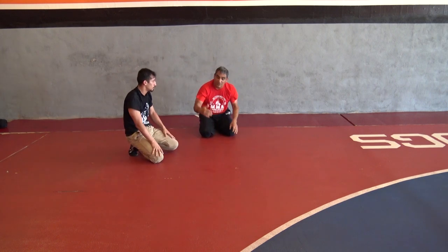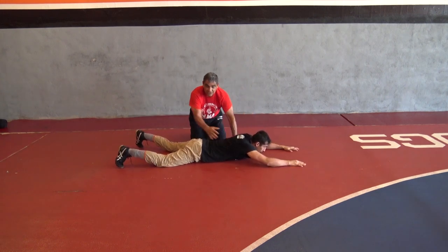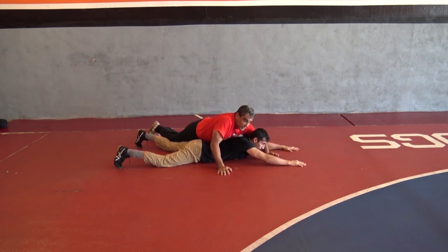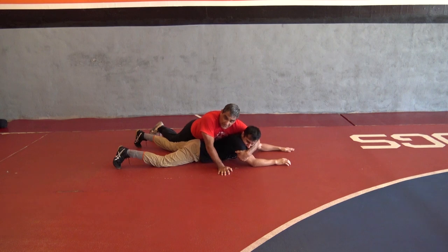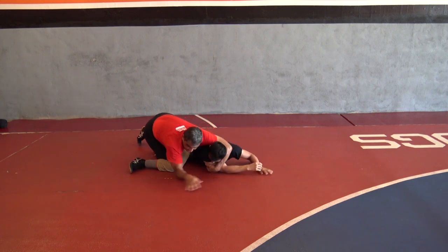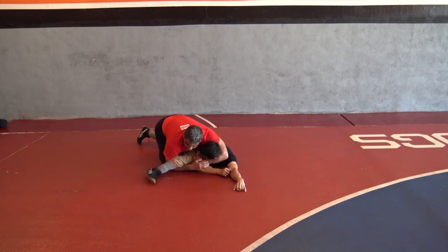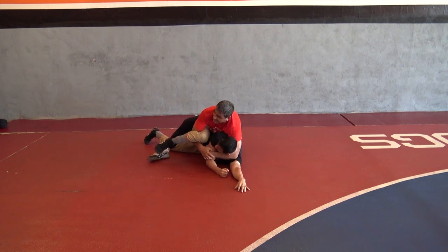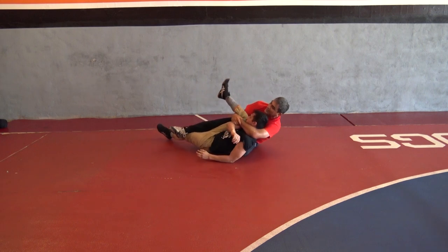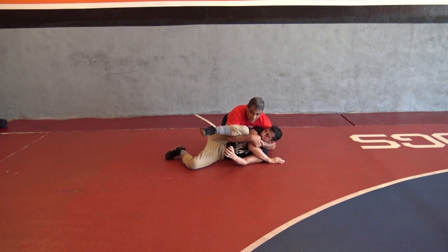The next one is a cross face where I'm going to force it from the bottom position. He's just laying down, not giving me anything. So I'm looking for the cross face cradle. Come across, jump between his legs, and with my knee start keeping his leg up, forcing the cradle in. Hand underneath, take your step and come back. Nothing changes — you're just forcing this cradle.